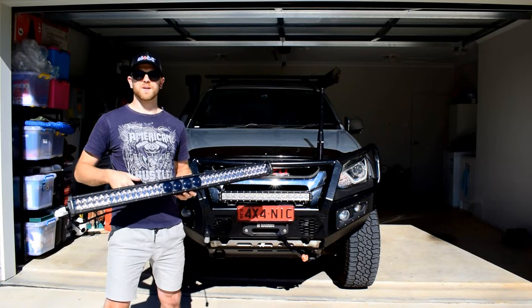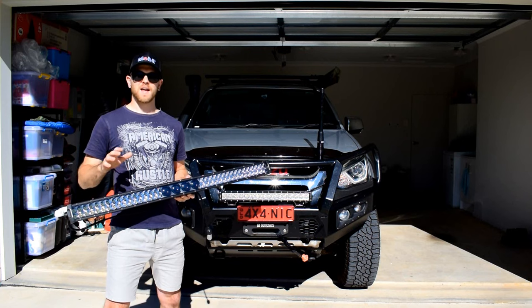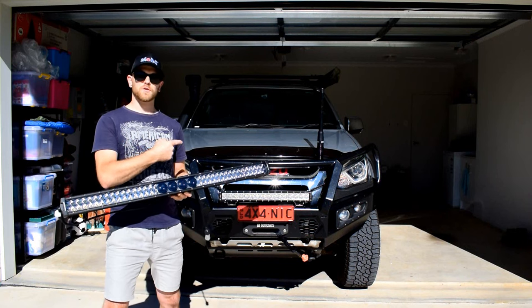G'day guys, my name's Nick and this is my channel Low Range Nick, where I do videos about four-wheel driving, accessory fitting and maintenance for your four-wheel drive vehicle. In today's video I'm going to show you guys all the steps necessary to fit an LED light bar to your four-wheel drive.